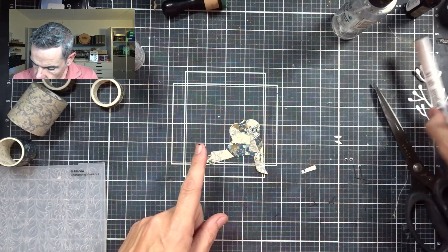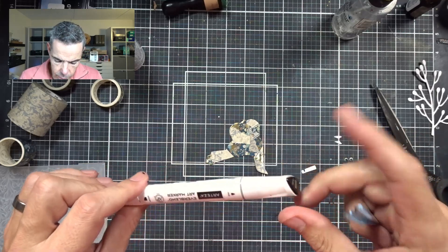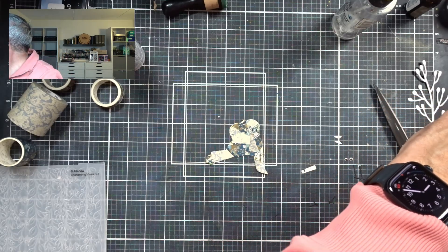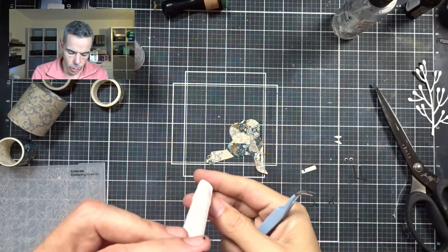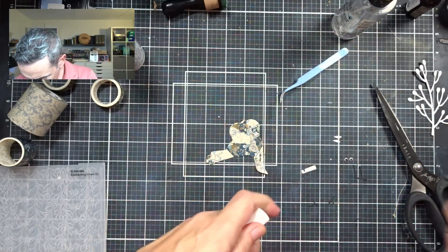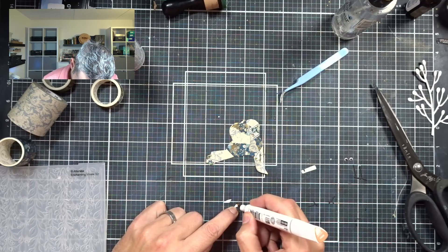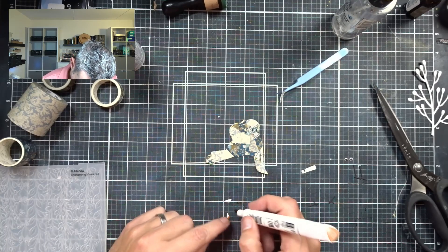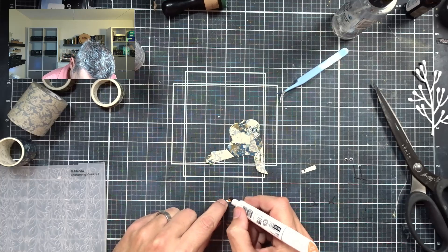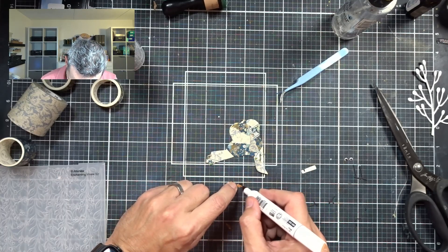I've cut all the elements out. First things first — because I didn't want to lose them — I colored the pupils of the eyes black using an alcohol marker. Next I'm going to use an orange-brownish color to color in the beaks. I'll take the chisel tip because that's nice and quick. These birds will have a bit of a vintage-y look, so I didn't want a bright orange.